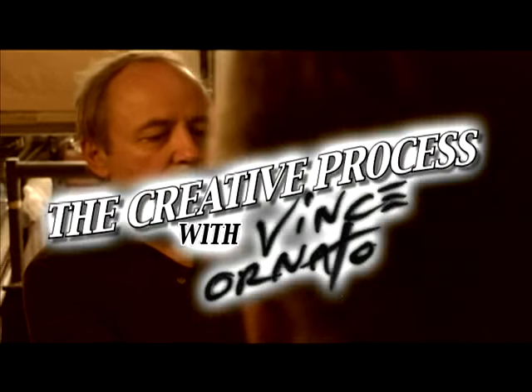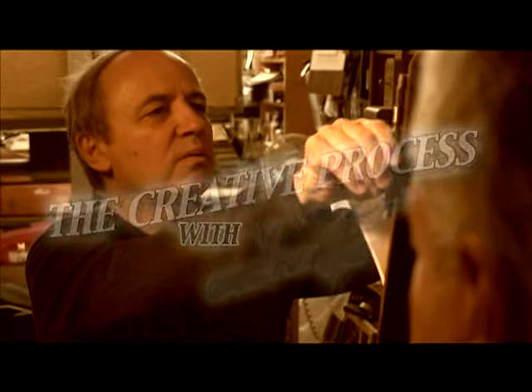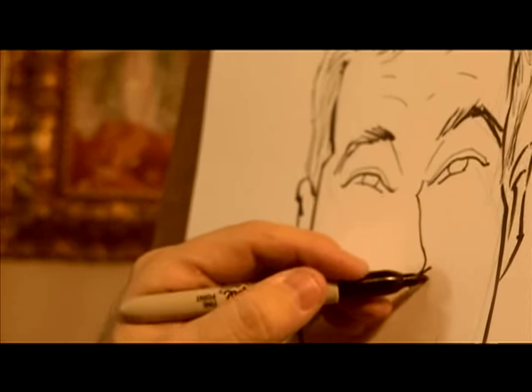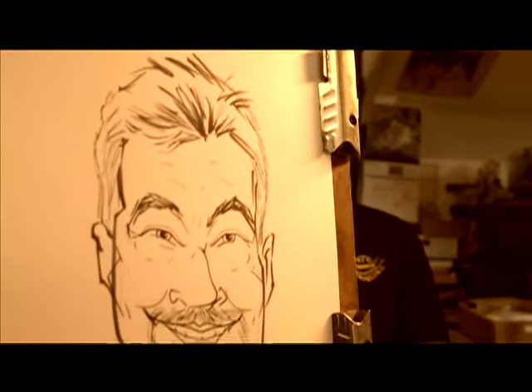The creative process with Vince Ornato. Vince is a professional Pittsburgh artist that works in many mediums, and now Vince is going to share his creative process with you.